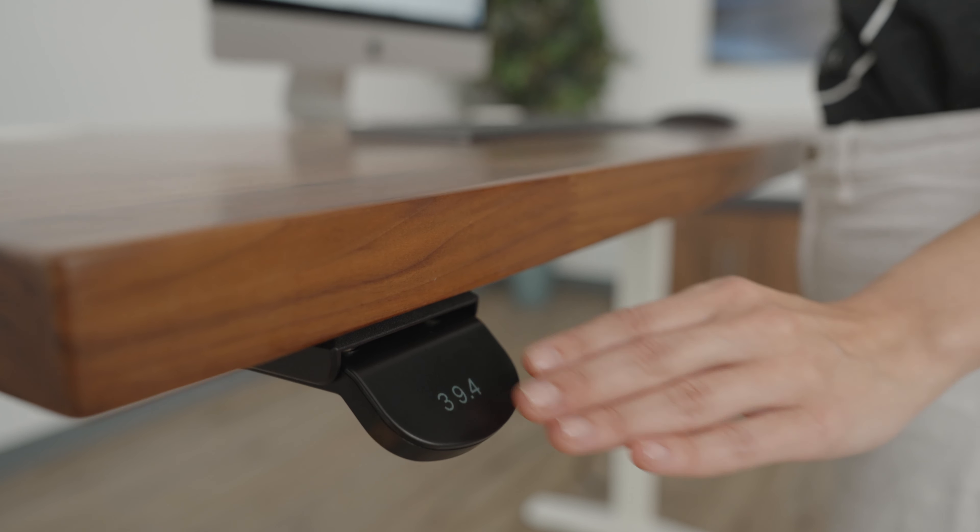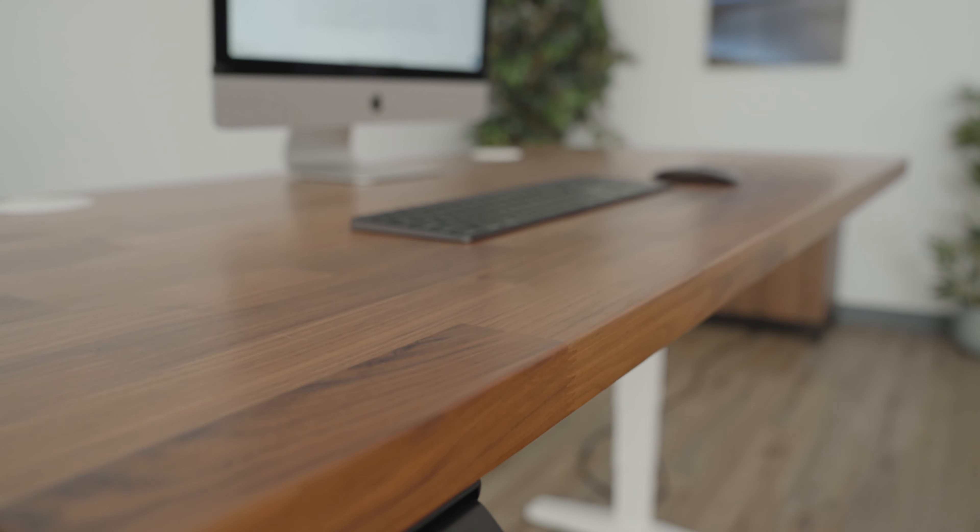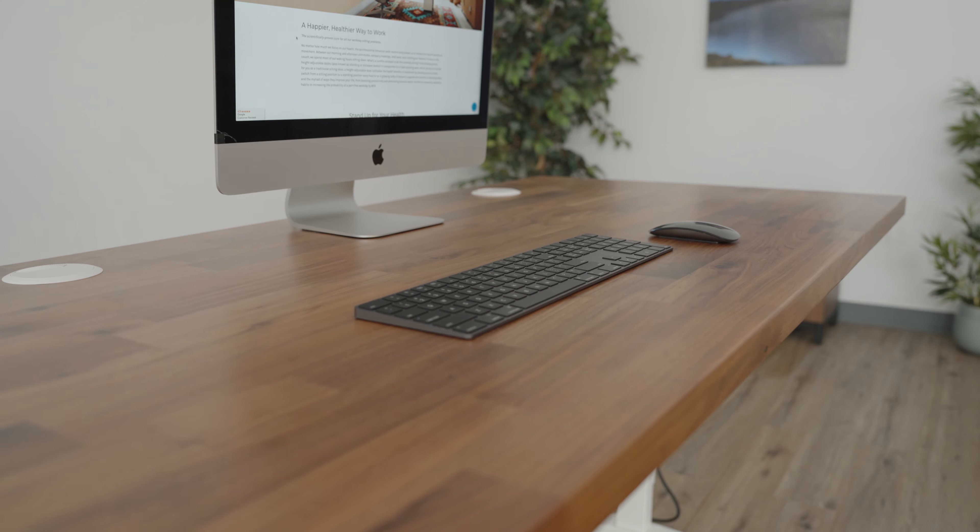You are now able to raise or lower the desk to the saved heights by double tapping the paddle up or down.